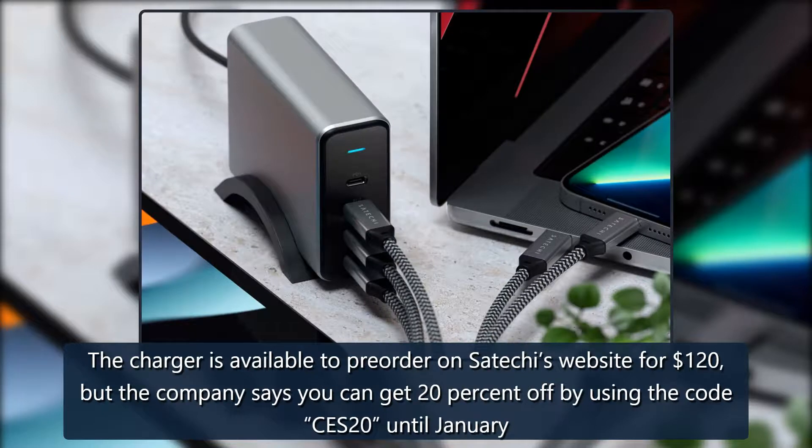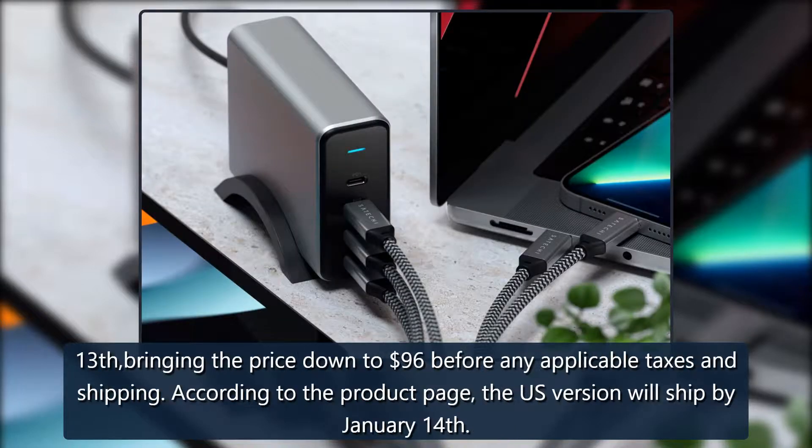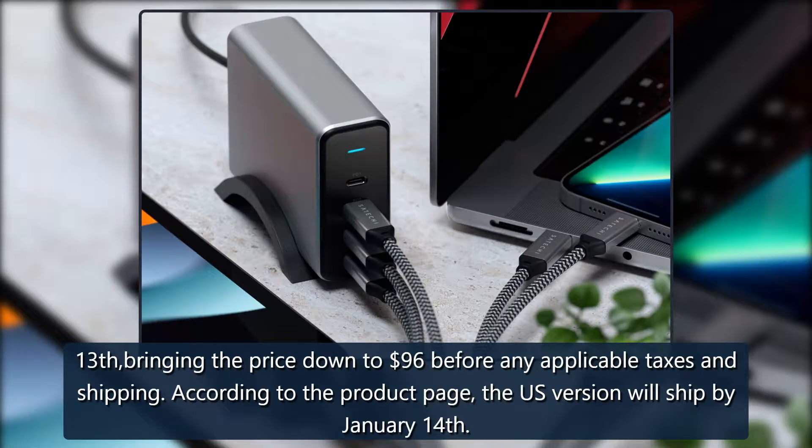The charger is available to pre-order on Satechi's website for $120, but the company says you can get 20% off by using the code CES20 until January 13th, bringing the price down to $96 before any applicable taxes and shipping. According to the product page, the US version will ship by January 14th.